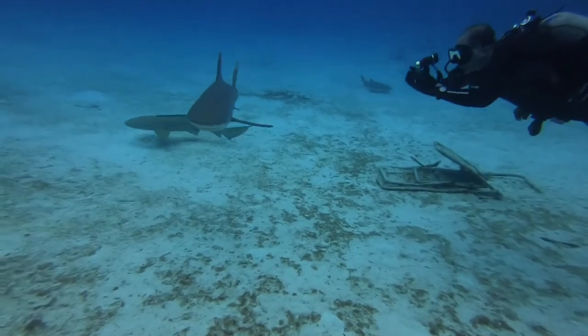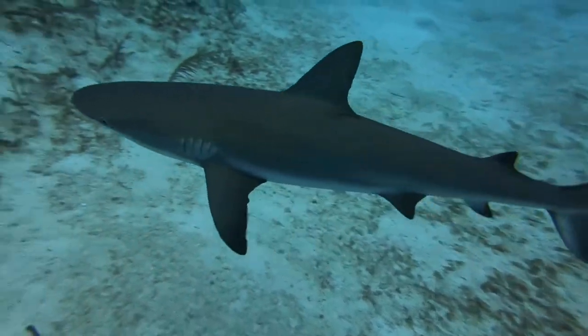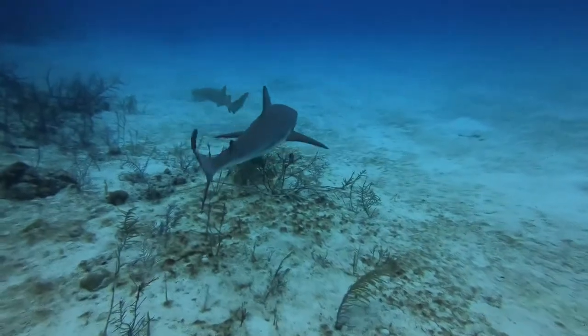If you are using an underwater mount, make sure that you are using the heaviest one you can find. Using a heavier underwater mount makes it easier to keep a stable shot without having to worry about it floating up.